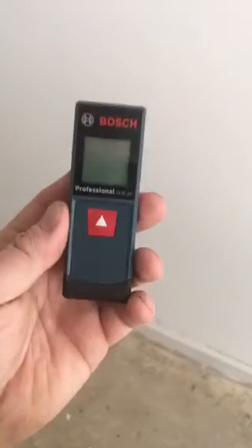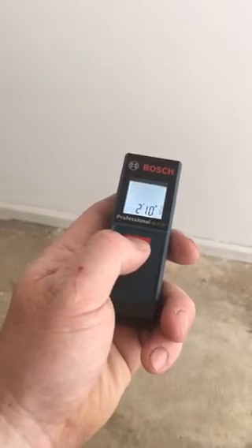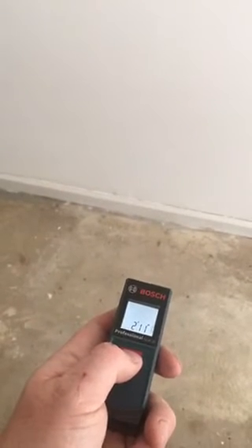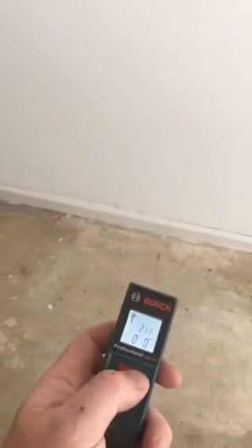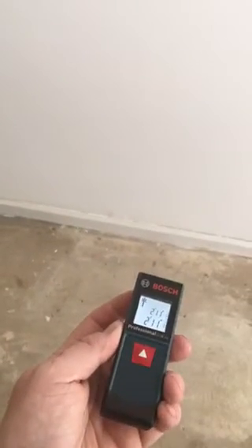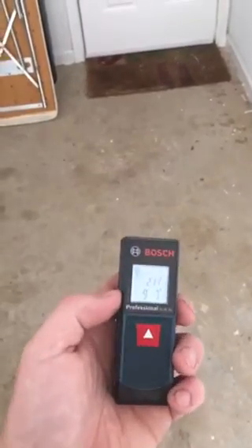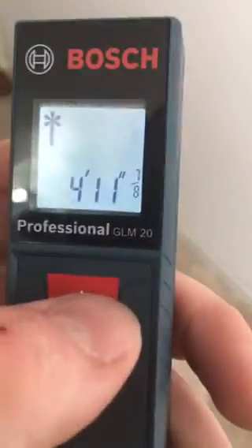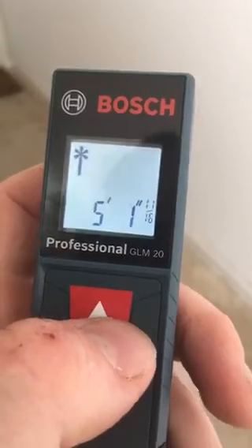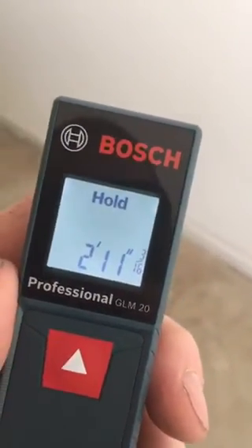Also in that same kit, I got the Bosch GLM20, which is just a nice, easy, very simple laser distance measurer. So we're like 2 feet 11 — you can see you push it and it'll hold that for you. And then you can even take two distances at once. So I can hit it this way now. My first one was 2'11", and now this one's 8'3". I think this has got a 65 foot maximum range. One other neat feature is if you look real close here, it shows the fraction — so we're at 2'11" and 3/16", which is really nice.